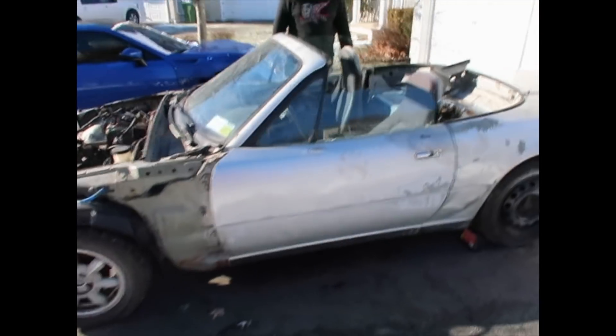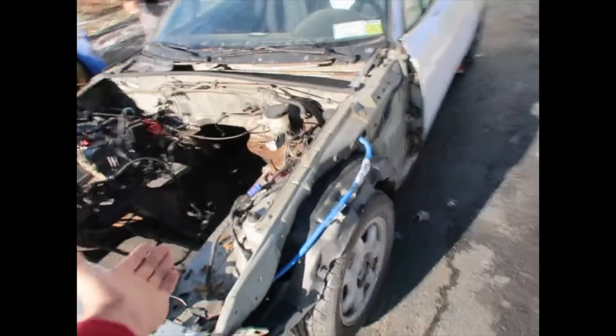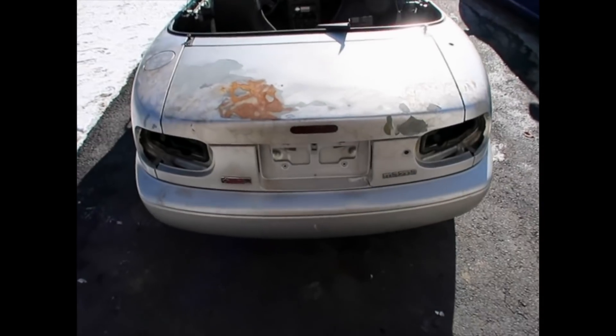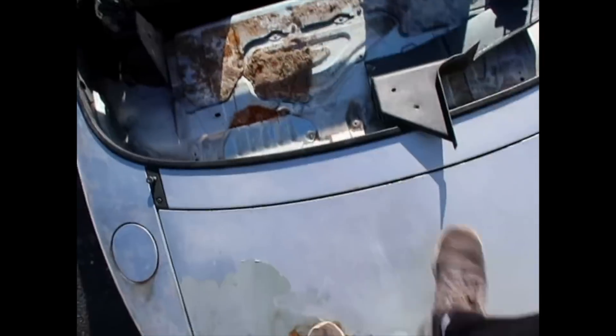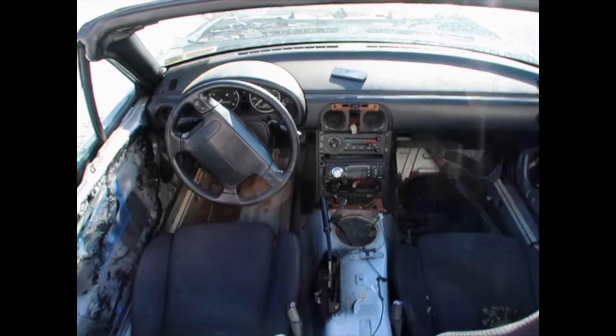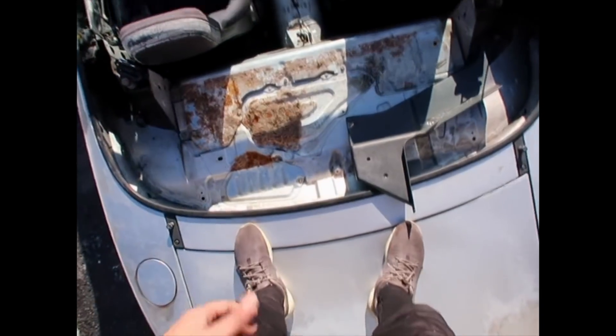So we got a 1990 Mazda Miata - it's an absolute piece of shit, we know that. There's no front end, no motor, no transmission, but we don't need any of that. For $200 it's not bad at all. Everything that we need is pretty much in the car - we're going to use the dash, the steering wheel maybe, but this car is all going to get chopped up.